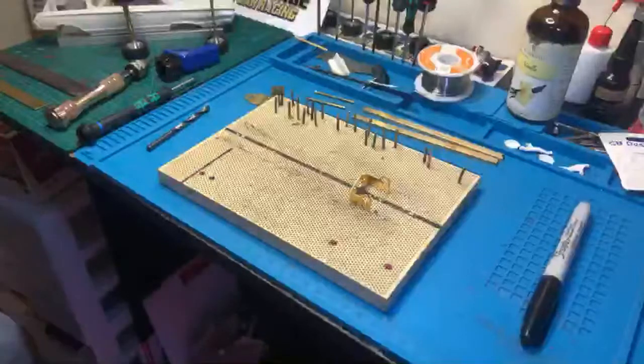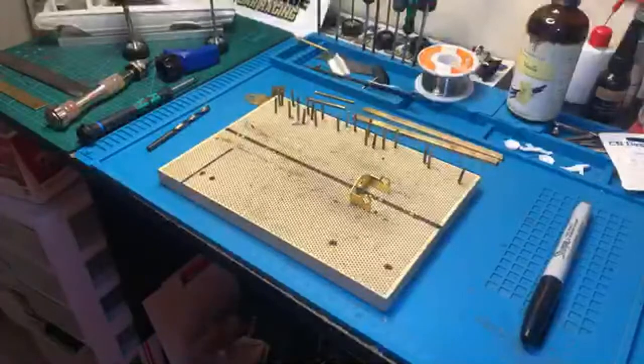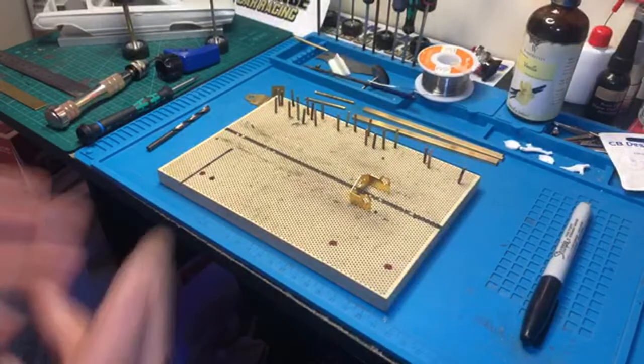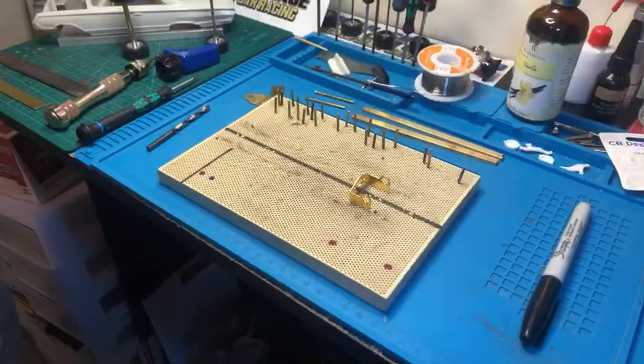Welcome to Area 51 Raceway live feed for a brass chassis build. Today I am going over how to start building a brass chassis. I'm doing this video so later on people can watch it. I just decided to do a live feed so if somebody wanted to join in, they could.